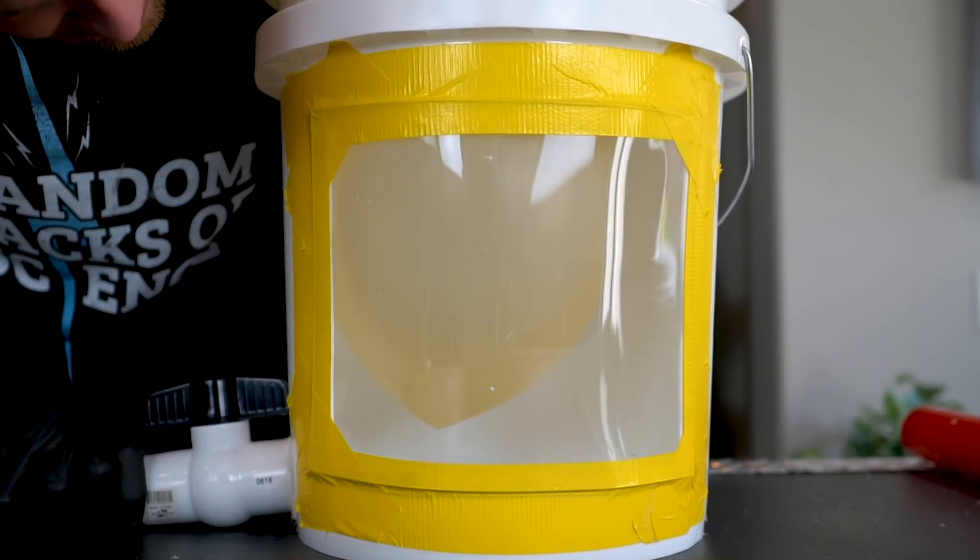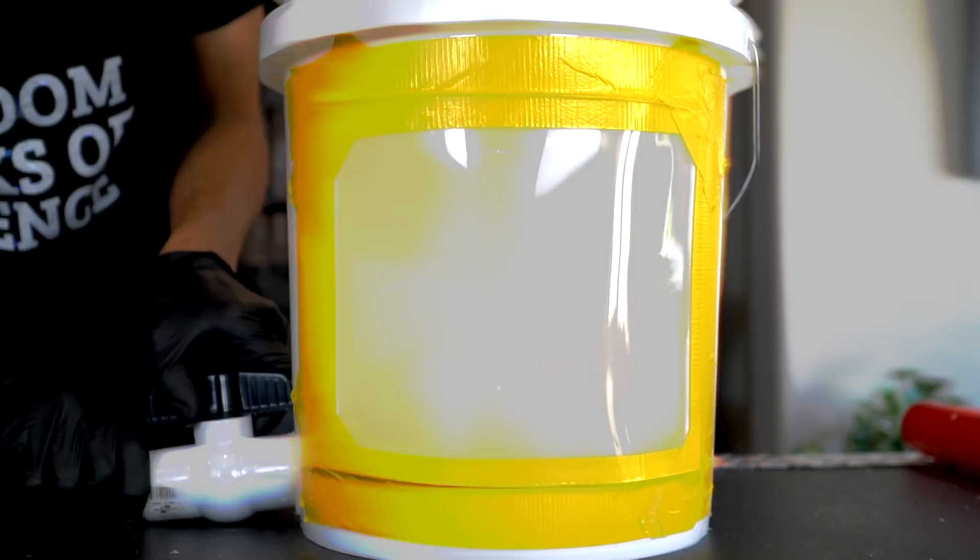Today we're going to be taking a look at how to fill up a balloon from the outside using a vacuum cleaner and a bucket, and then filling the balloon with a bunch of things that wouldn't normally fit inside a balloon.